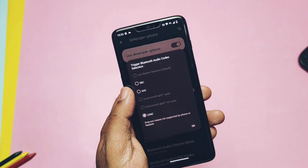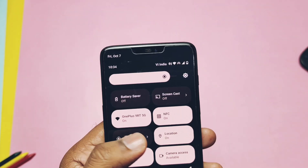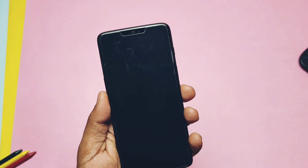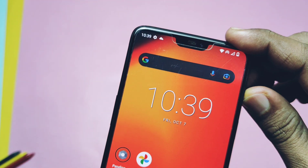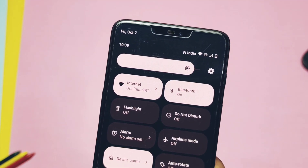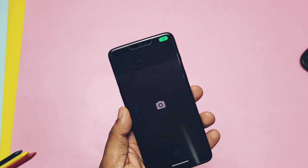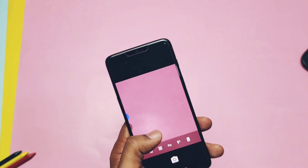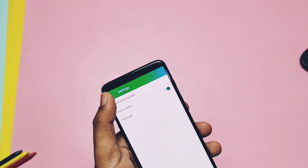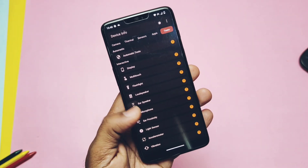The ROM supports LDAC and AAC codecs. NFC is working. GPS location is also working well. Fingerprint is working fast and accurately. The OnePlus signature alert slider and auto brightness are both working well. The ROM has a simple camera application which doesn't have many features, but everything works. I recommend using the Google GCam MDK build, which has almost all features working.